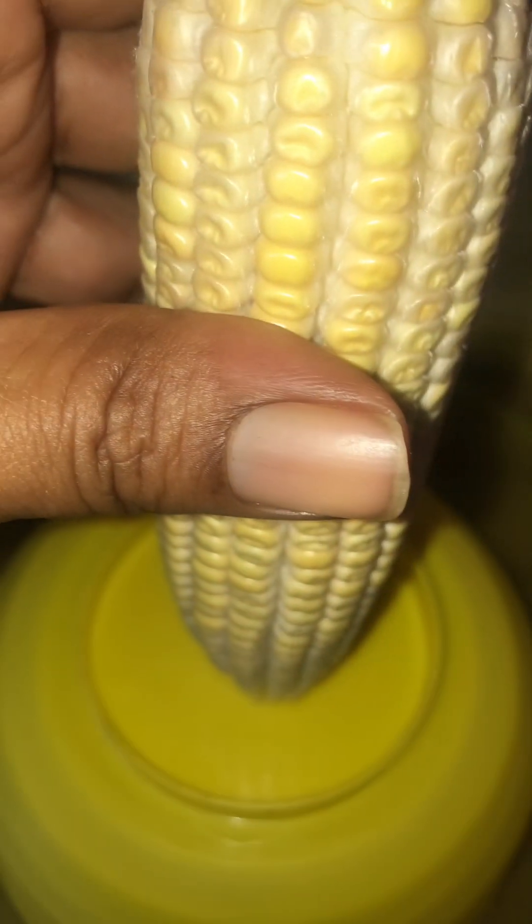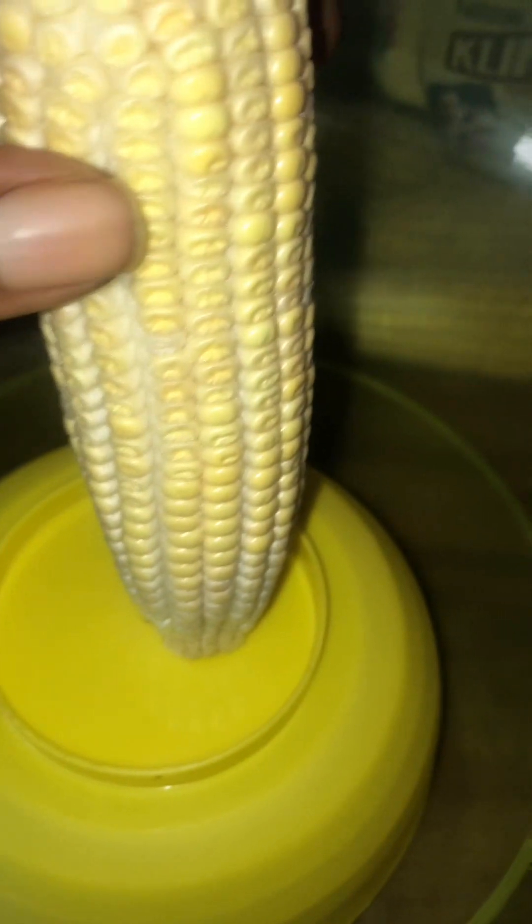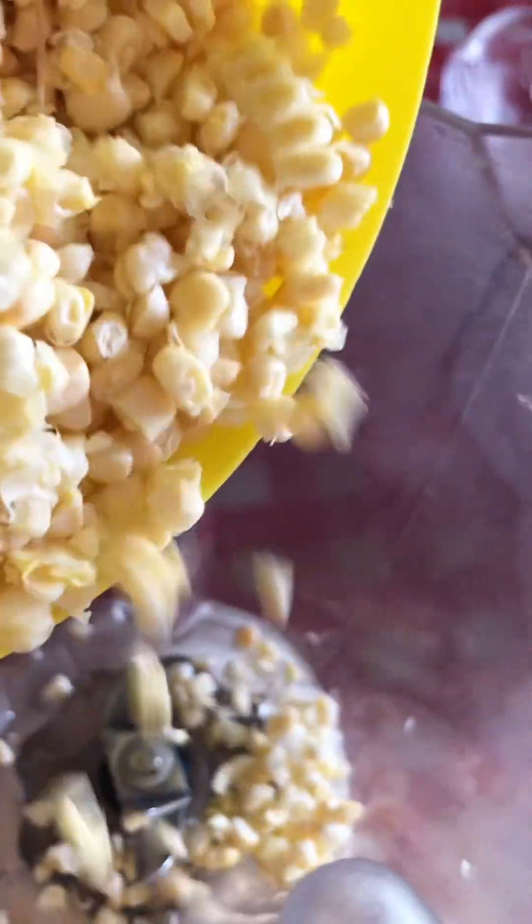This is a trick to keep your kernels from flying all over the place. You set your corn on top of the small dish like so, then you get your knife and slide it right down the center, all around, taking off all your kernels like so. Put it in the dish, then you'll get your blender and add your corn in like so.